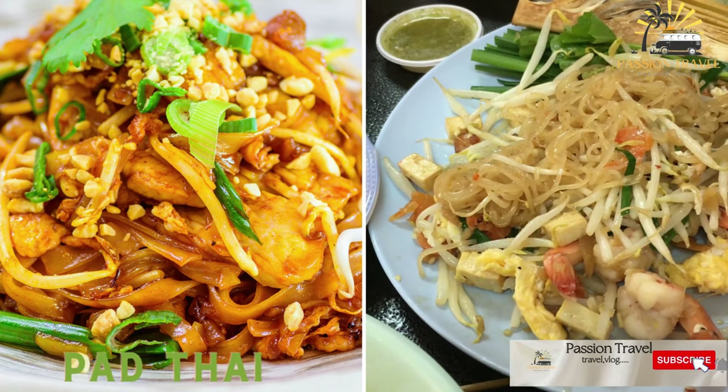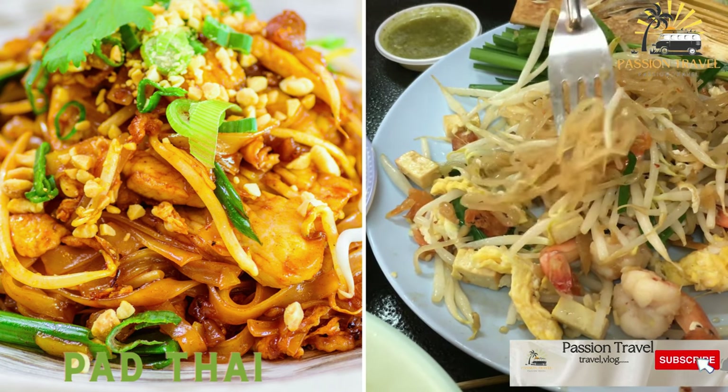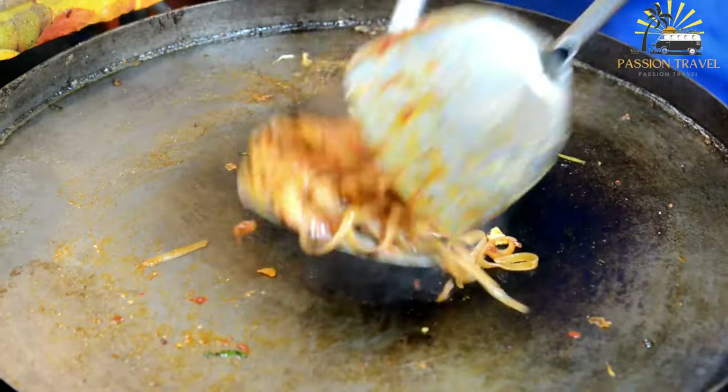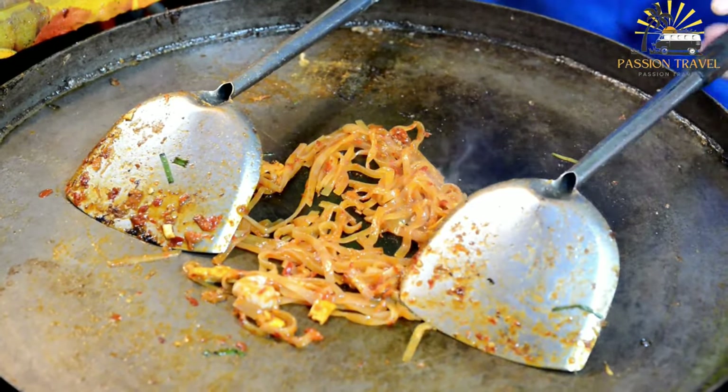Pad Thai: stir-fried rice noodles with eggs, tofu, bean sprouts, and often shrimp or chicken. It is served with a side of lime wedges and crushed peanuts.